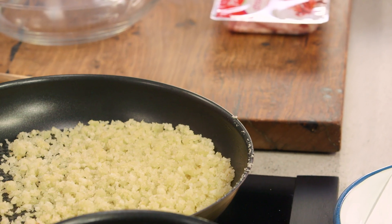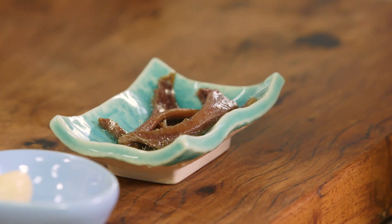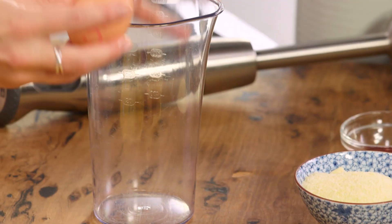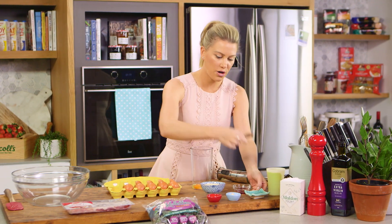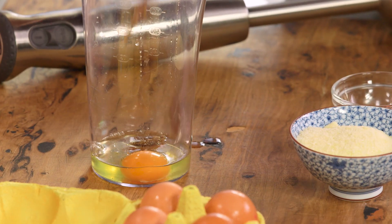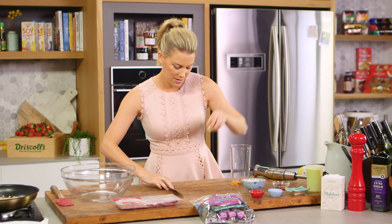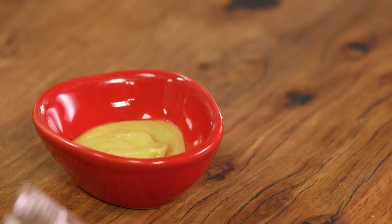While that's happening we can start the Caesar sauce. A Caesar sauce has to have anchovies in it — for those who don't like anchovies you can leave it out, but to really get that umami savory flavor I think it's essential. So one whole egg into the jug, I like a good hit of anchovies so I'll be using three, and we'll just break them up. I'll also need one clove of garlic, just crush that with the back of a knife and into the jug, and some mustard.